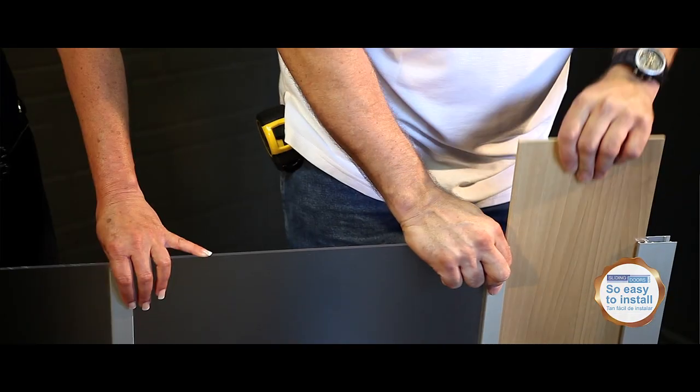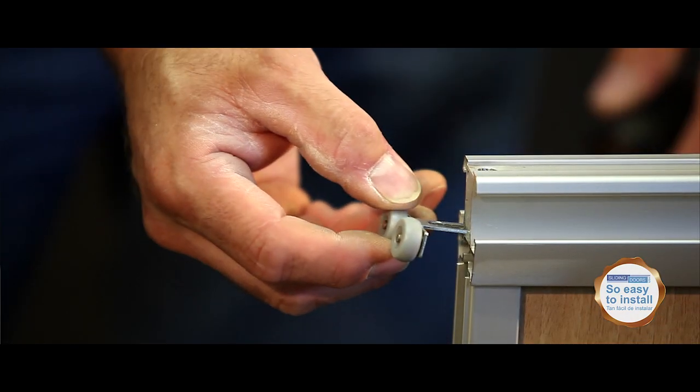Step 2: Insert your panels, screw the last style, and fix the top rollers.